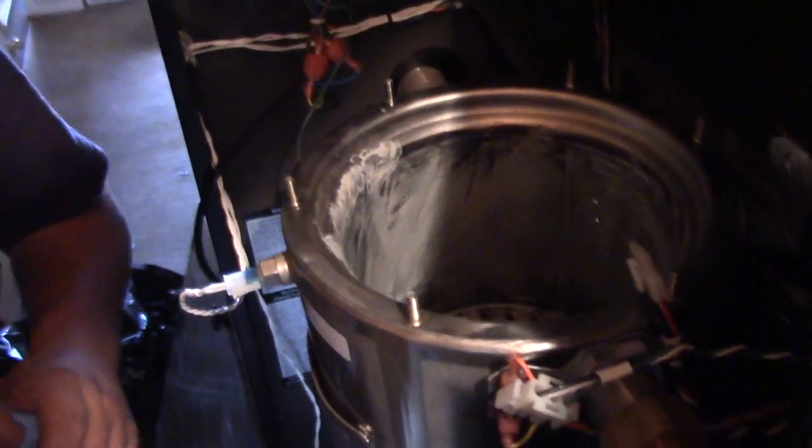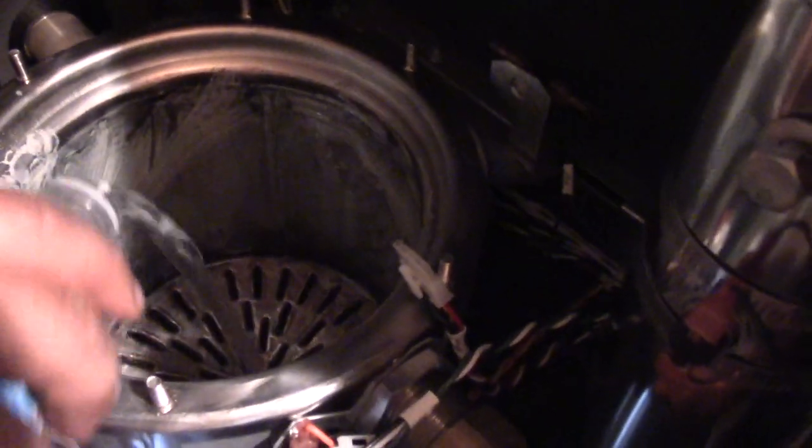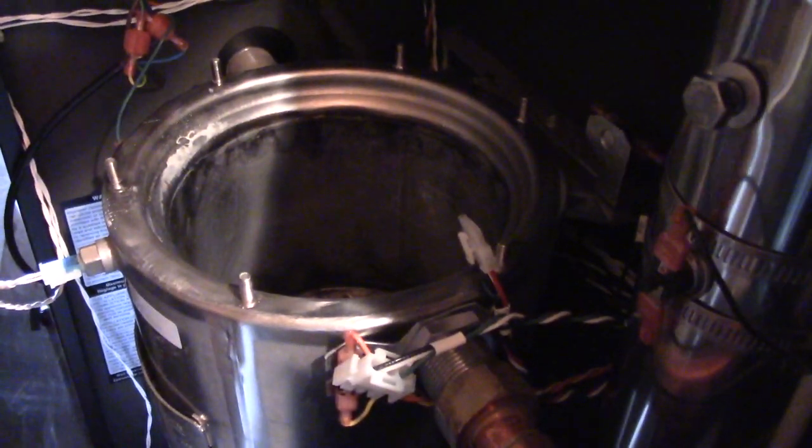Once it's scrubbed — this one's just over a year old, not even a year old — so it's not very dirty, as you can see. All the stuff has been scrubbed out into the water mixture. We'll rinse it well with some more water, make sure it gets down all the flue passages. This drains to the condensate trap at the bottom, so it'll help flush your trap, but we'll clean that afterwards as well. I'll just take a rag and wipe down the debris we scrubbed off the heat exchanger.